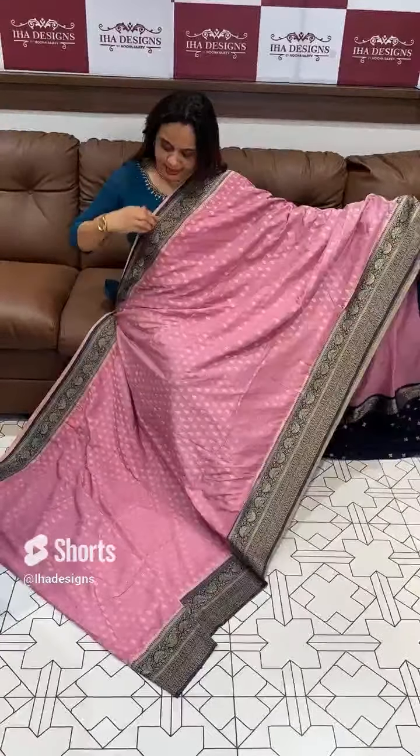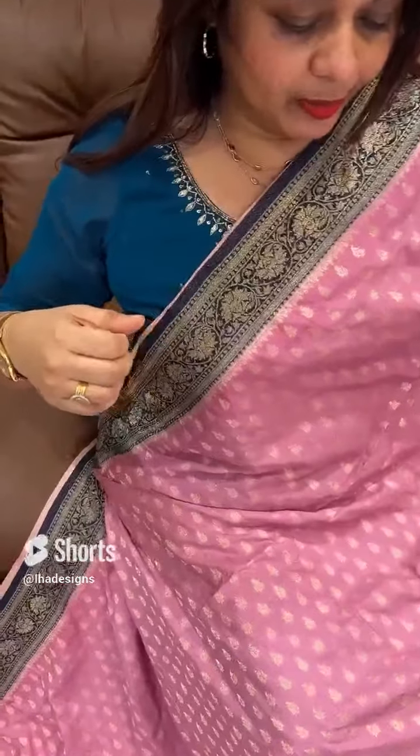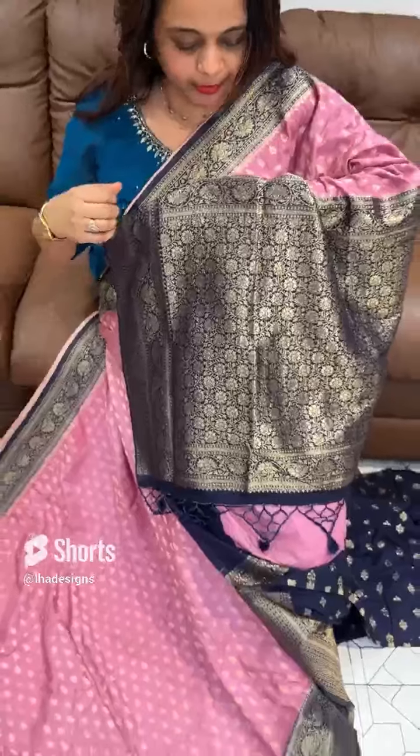Hello viewers, welcome back to Harry Zayn's. Beautiful lights are semi-Banarasi sarees in the collection. I am going to show you the blue color borders, blue color pallow, blue color boot oven blouse.